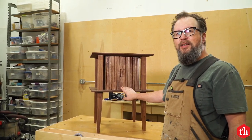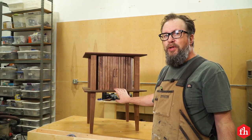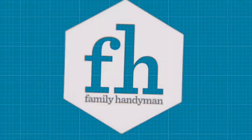Our little nightstand is done. The tambour doors slide really nice, just like they're supposed to. Making them was a pretty easy process, so don't be afraid to try it yourself. For more cool projects like this, visit us at FamilyHandyman.com.